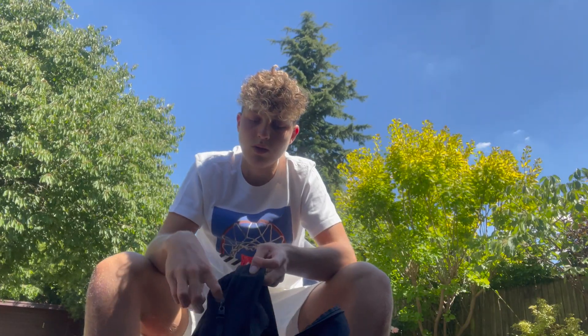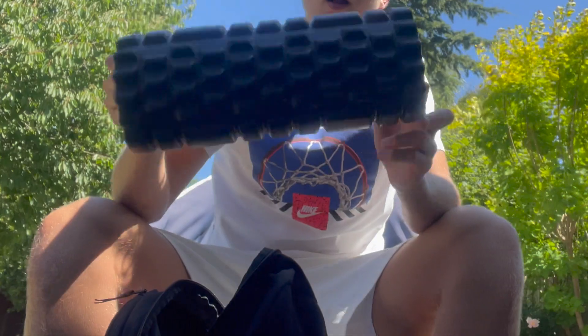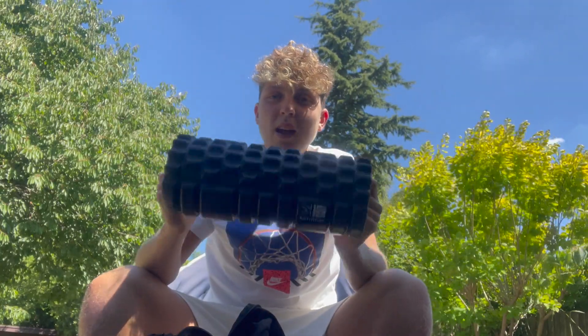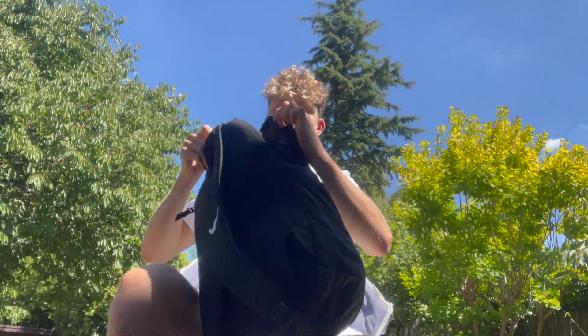Next thing is AirPods. I usually wear these on a long journey, but I don't really like to have music before a game. When I'm driving to a close game I don't care for music — I just like to be in the zone. But they're great for long trips, so I keep them in my bag. They'll go in this little zip with my phone. Then there's my foam roller — great for a little pre-game massage. That goes in the big pouch down the side.